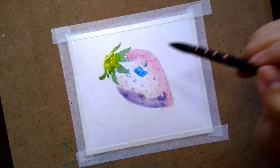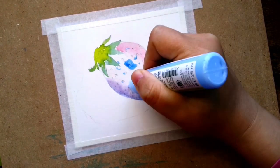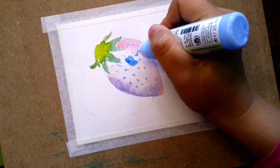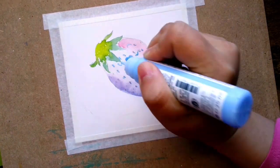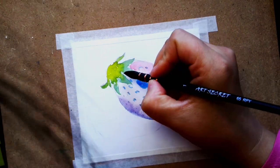Now I'm going back in and masking all the seeds because I realized I want them to not be affected by the red colors that I am now putting in. So I started this painting with the reds.